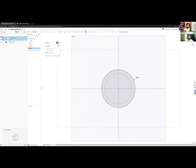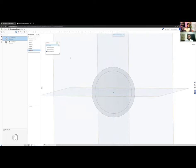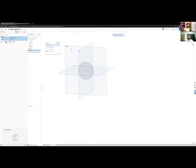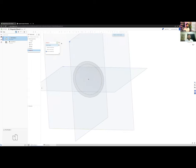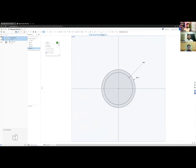I clicked on Sketch, selected the front plane — because that's where the phone attaches, facing toward us — and sketched two circles on the front plane. I selected the front plane, went to the circle tool, clicked on the center origin for a nice central reference point, and clicked two random sizes to start.